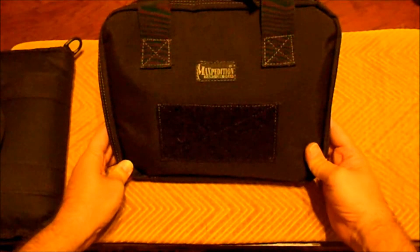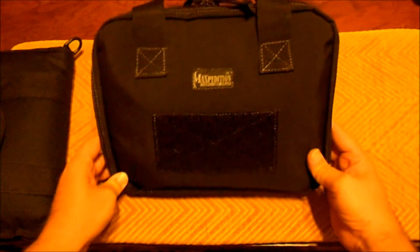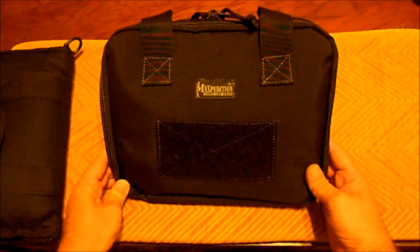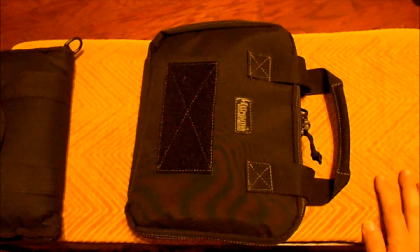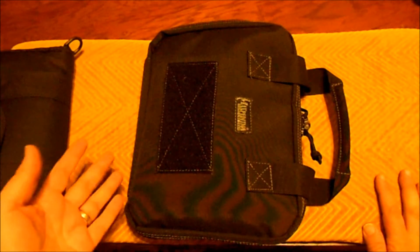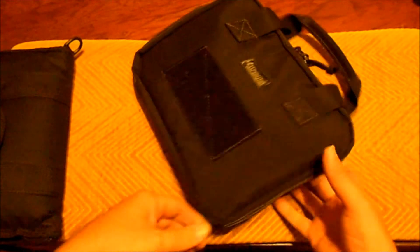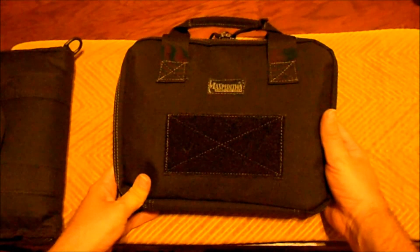I was really excited about it, and for the quality of Maxpedition, you guys know what to expect. I think it's a great little bag. I've got my G26 in here, I put my G17 in here and there was no problem - it fits the larger guns as well as the subcompacts and compacts. It seems to fit quite nicely. Anyways, hope you enjoy.